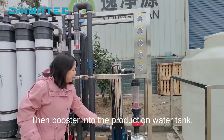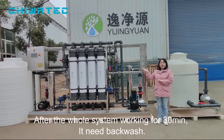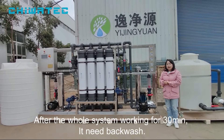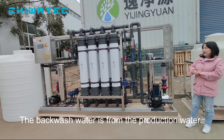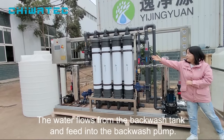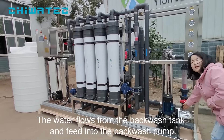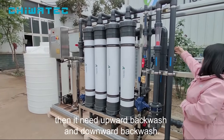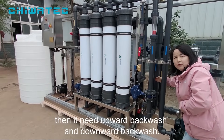The production water is boosted to the production water tank. After the system works for 30 minutes, it needs to backwash. The backwash water comes from the production water tank. This one is the backwash tank. The water flows from the backwash tank into the backwash pump and through the sediment filter, then it performs upward backwash and downward backwash.